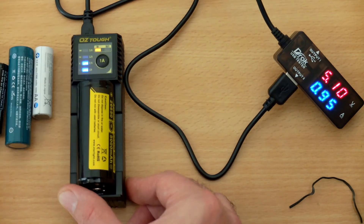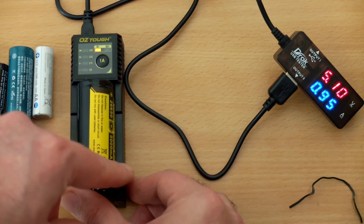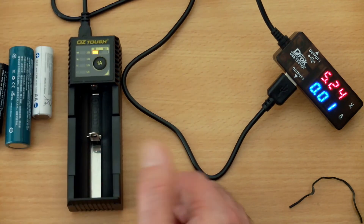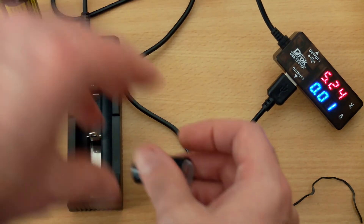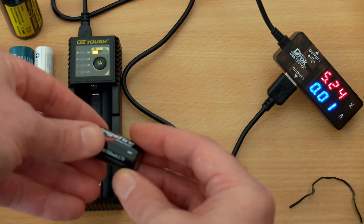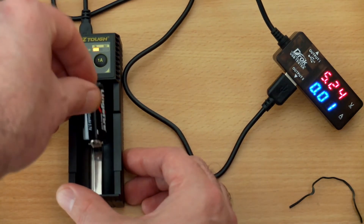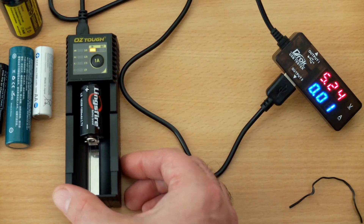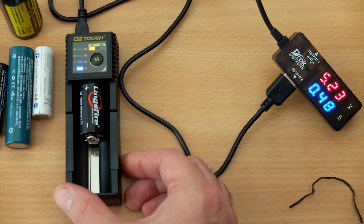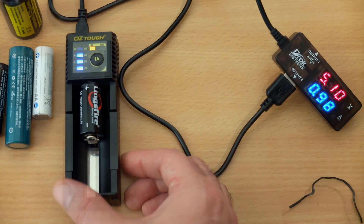Here I have a 26650 inserted — fits okay. One amp charging, or just a touch under, is a pretty good charging rate for a cell of that type. Likewise with the 18650, that's a pretty decent and very safe charging speed. Now with a smaller lithium cell, I've already determined that I can't change the charging speed via the button, and again it's putting out an amp, which is a bit too high for a cell of that size and capacity.